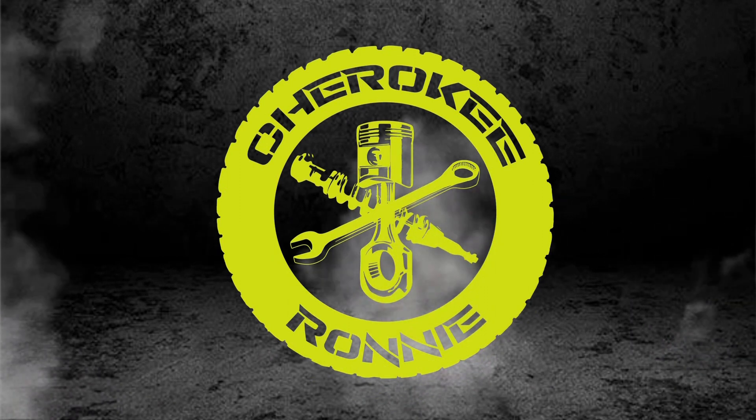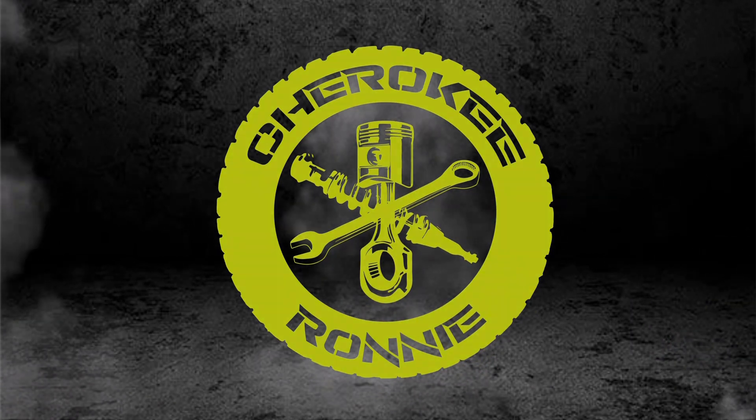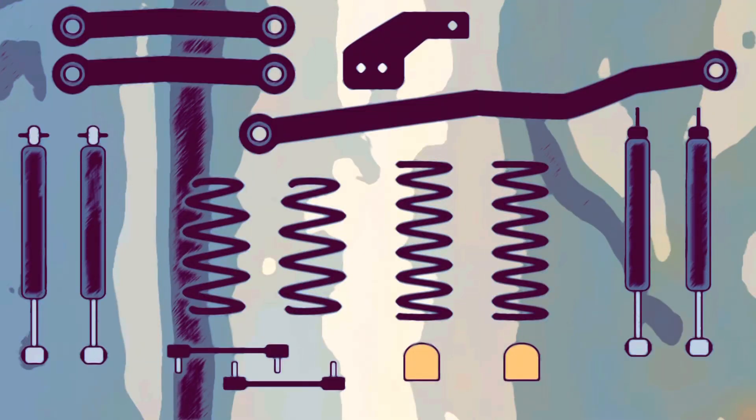Welcome back to the channel. Today we're going to be talking about suspension geometry, and this is very important before you lift your Jeep. There are tons of lift kits out there that come with the bare minimum to get you off the ground, kits that come with everything you need, and kits that just get you by. We're going to be talking about the pros and cons of these lifts and what's important under your Jeep to make it drive like a stock Jeep.